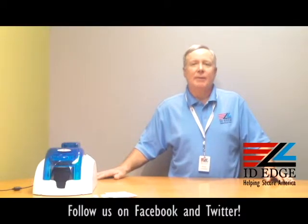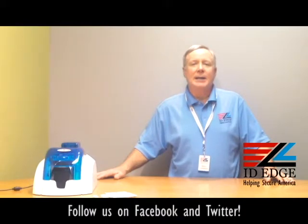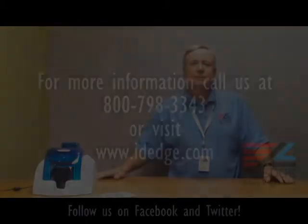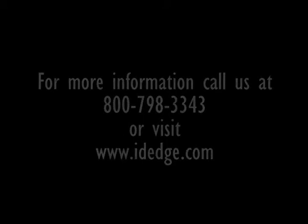As promised, we have the bad photo ID of the day. If you have questions you'd like answered on the show, submit them on our Facebook page at idedge.com. You can also call us at 800-798-3343. See you next time.